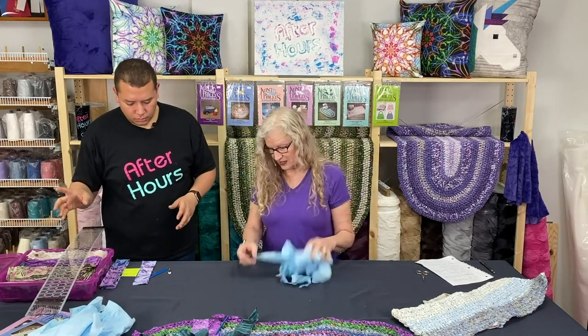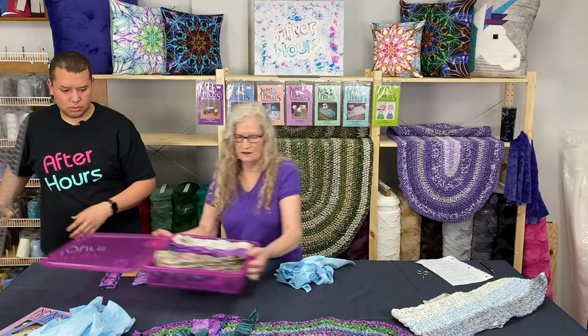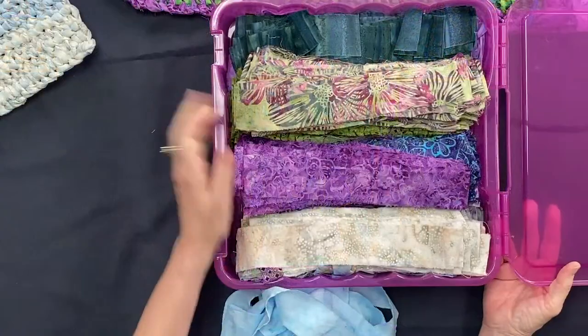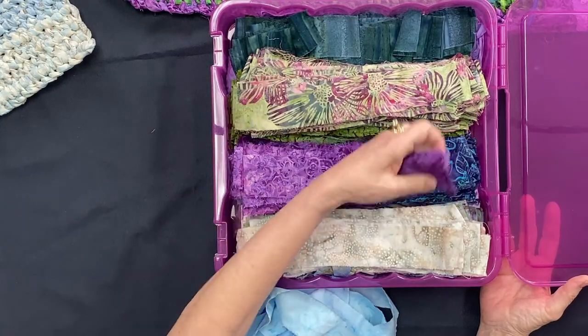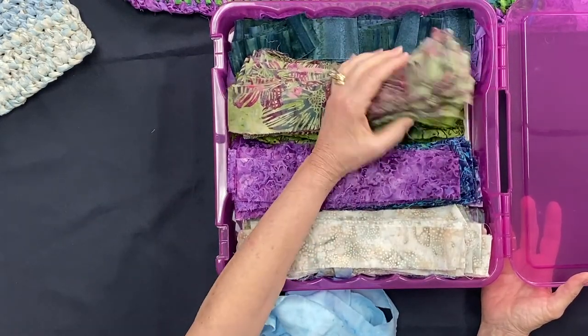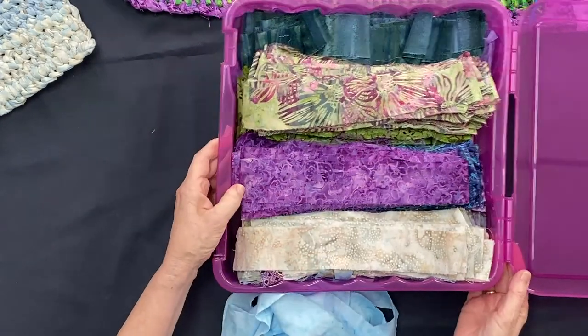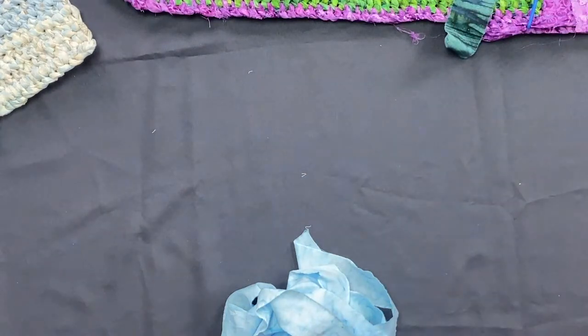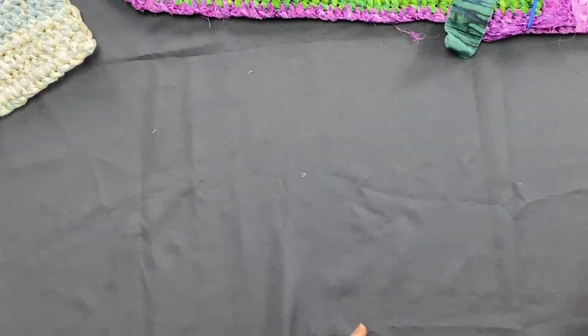Once you've ripped all the fabric, you take the strips, fold them up, and stick them in a little storage container. Sometimes I put them in order of pattern; since these are scraps, I put all my purples in one pile, all my greens in another. Then when I go to change colors, I just go to that pile — makes it much easier.